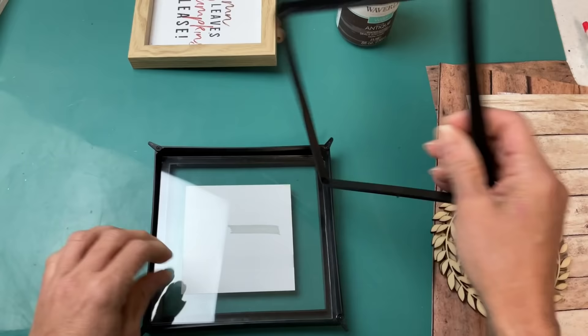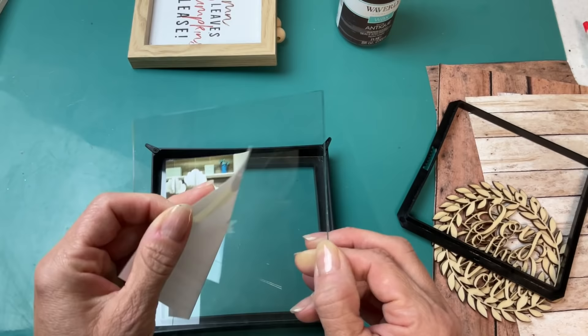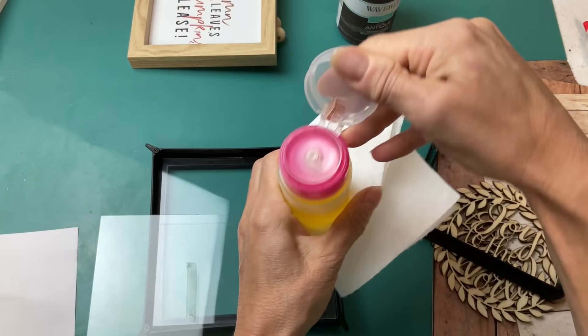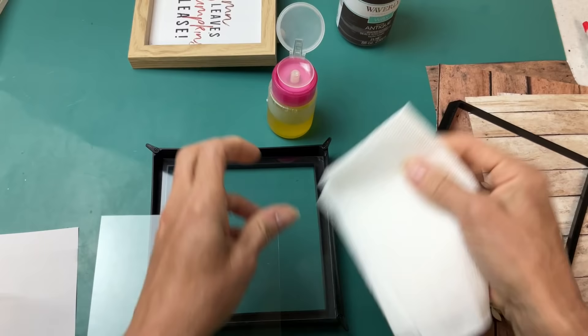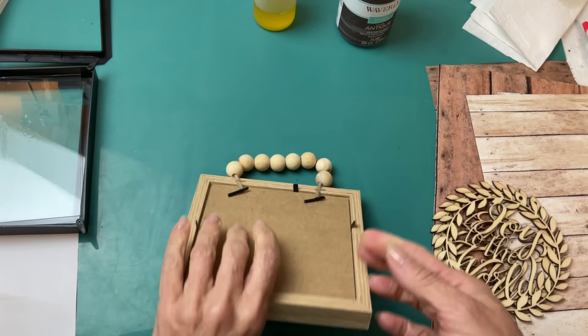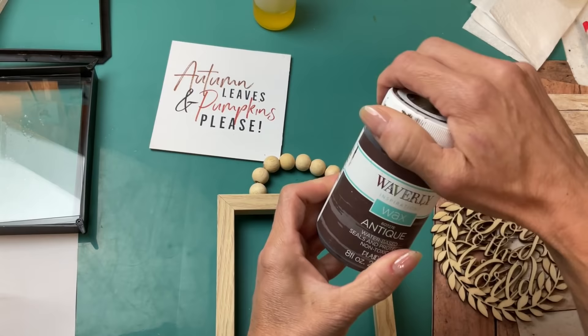The four-inch by four-inch floating frames are pretty cool — the glass is actually bigger than that. You just take the frame apart and between the two pieces of glass they have a piece of paper representing a photograph. You'll need to use some Goo Gone and a scraper to get that off, then put your two pieces of glass back together. With the wood bead frame, you simply lift up the tabs on the back and remove the insert.